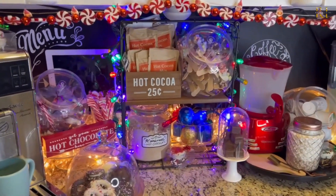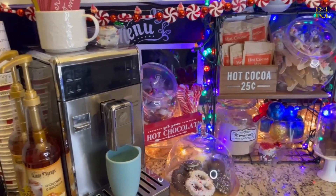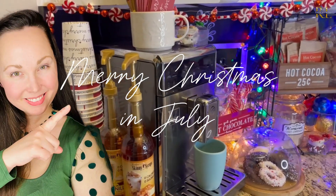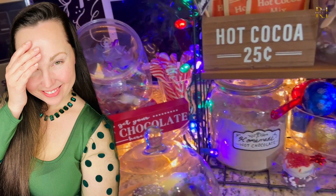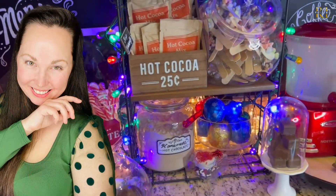I hope you guys are starting to get into that Christmas spirit! I wanted to wish you a Merry Christmas in July and get that season started. I'm so excited — I have so much content coming for you this year. I hope you stick around, subscribe, give me a thumbs up, and I'll see you guys next time. Bye for now!